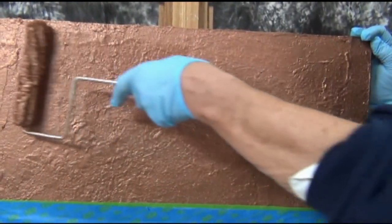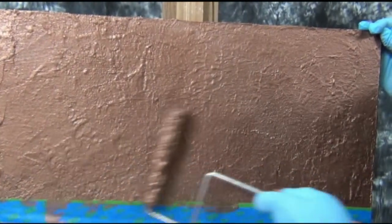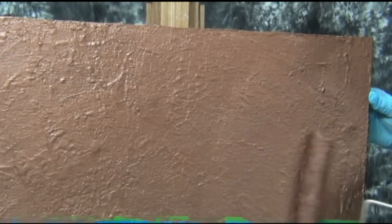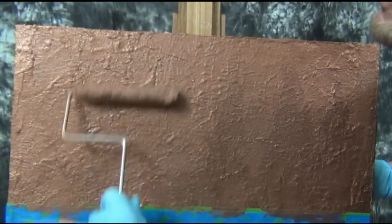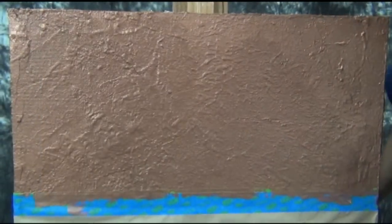Here we go. The angle that you roll with isn't as important on this particular one because of all the texture I've already got, so that's not a factor.